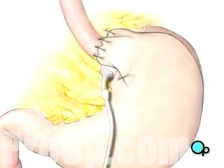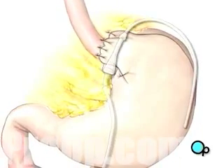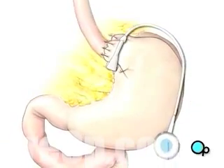The remaining portion of the tube, used to pass saline into the band, will be trimmed and a special valve will be attached. The valve will be sutured into place just below the skin in the upper left area of the abdomen.